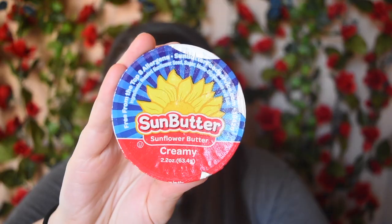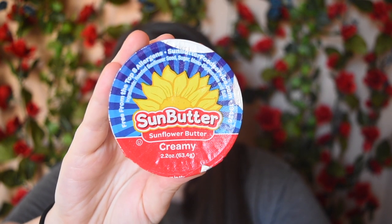I saw Sun Butter, so I had to pick it up. This is Sun Butter Creamy Sunflower Butter. I'm not a huge peanut butter or sunflower butter fan — I have to be in a kick. It doesn't taste like peanut butter in any way, but it's a great alternative for anyone who is allergic to peanuts. I probably won't review this one on my channel, but sometimes I do review products from my Vegan Cuts box. If there's anything that stands out to you and you really want to see a review on it, let me know in the comments below.